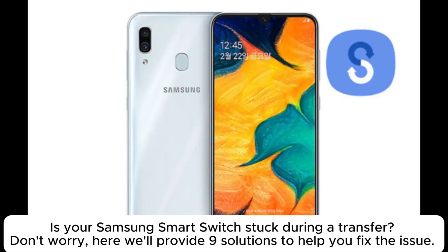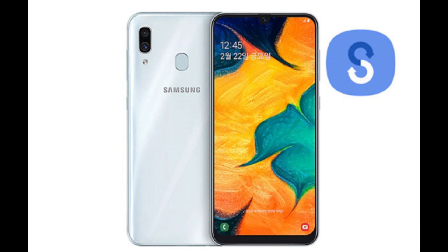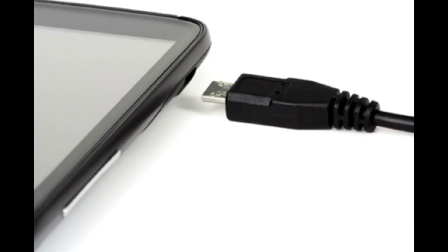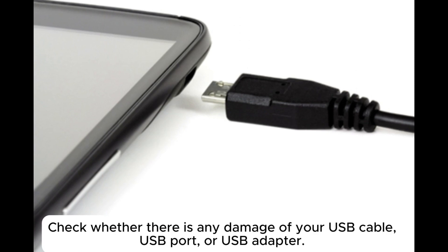Is your Samsung Smart Switch stuck during a transfer? Don't worry — here we'll provide nine solutions to help you fix the issue. Solution one: make sure the USB cable and port are workable. Check whether there is any damage to your USB cable, USB port, or USB adapter.